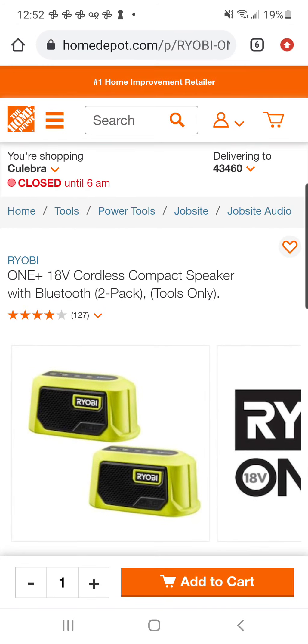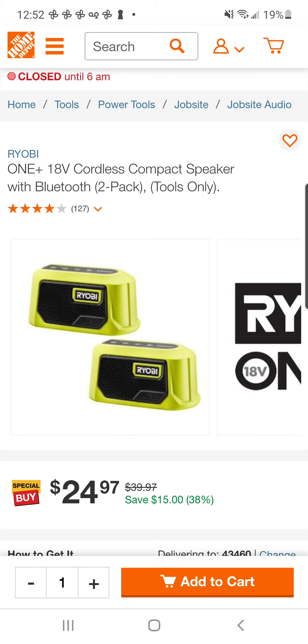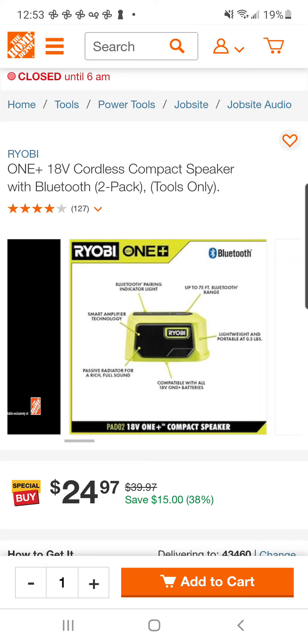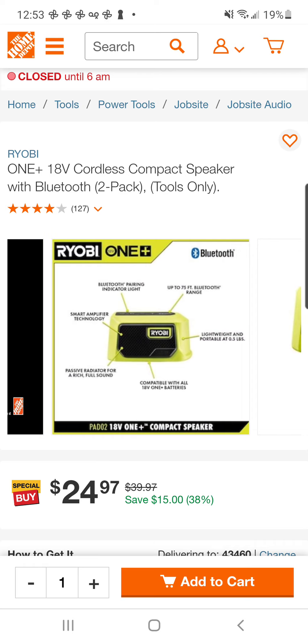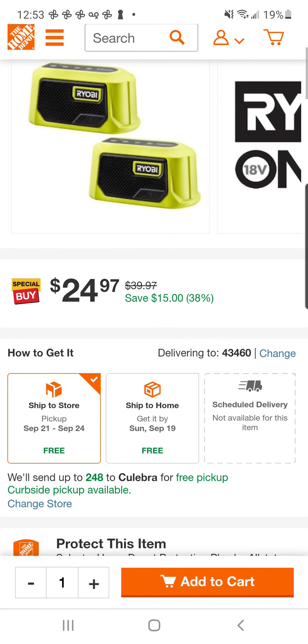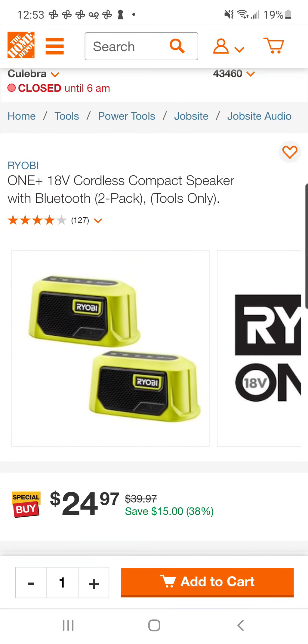Moving right along in the green category, there's a small price drop on the Bluetooth 2-pack speaker set from Ryobi. I do know that these speakers are linkable, but you cannot use them in stereo mode — you can't have a left and a right. They're pretty much just for if you want to have music all over the job site. Are these any good? I don't know — let me know in the comments down below because I've never used them before, and at $24 that's not a terrible price at all.